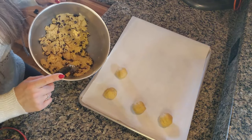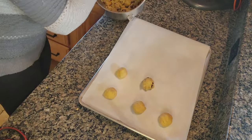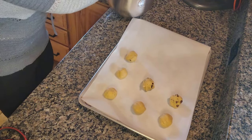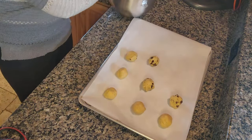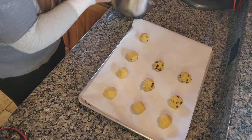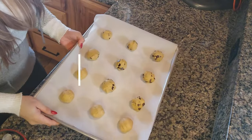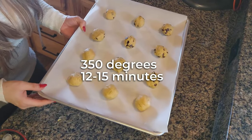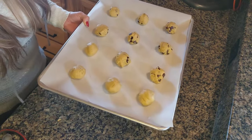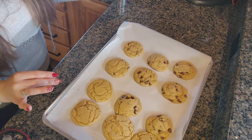Oven is preheated to 350 degrees. Go ahead and place the cookies in the oven — times vary depending on your oven, but roughly 12 to 15 minutes. I usually pull mine at about 13 minutes. These cookies just came out and they smell so good.